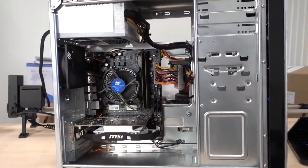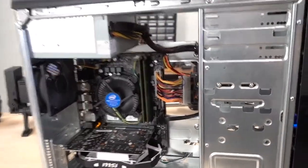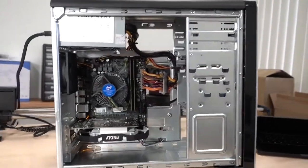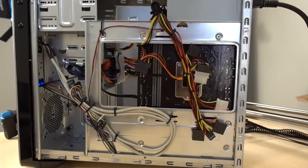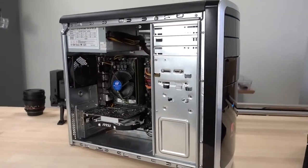Let's pop this side panel off and see how Wifey Sauce did on her first ever unsupervised PC build. Look at that — she did a fantastic job with cable management. With what she had to work with — this crappy little case and a bad power supply with awful cables — I don't think I could have done a better job myself. The back is even more impressive. She did all this cable management, used zip ties and tie-down points without being told to. Very proud of her. I think I'm going to have her build everything from now on.